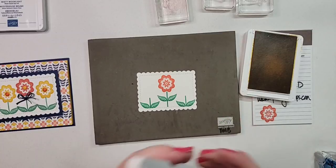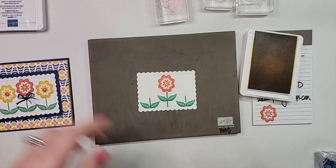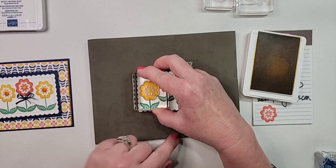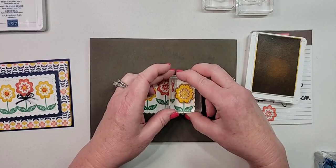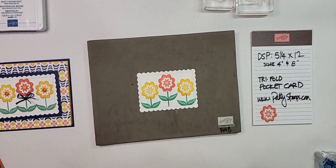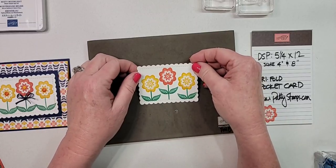I've got bumblebee here for the other two flowers. You could even do three stems at completely different heights — that would be cute and totally doable. There is our middle stamped piece.